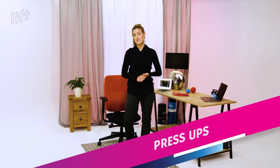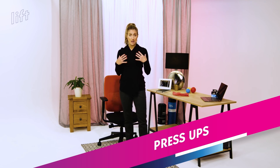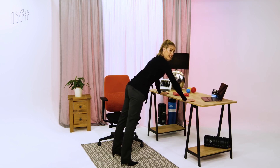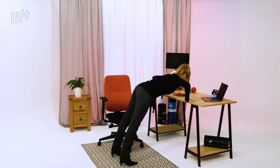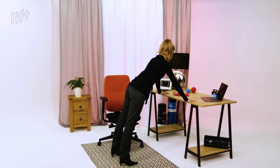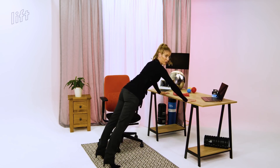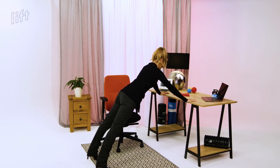The next exercise is going to be a press-up, working our chest area, our pecs, and also our upper arms — our biceps and shoulders back a little bit too. So my easier level one option, feet quite close by, you're bending in and out. Level two, further away, in this position. Level three, further away still.